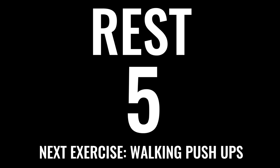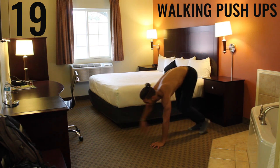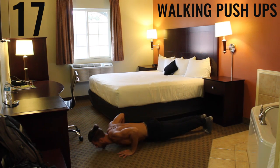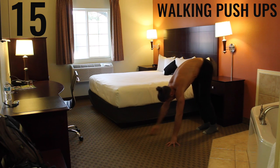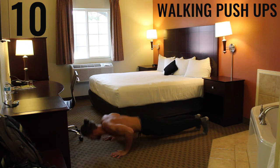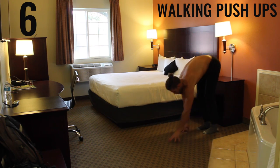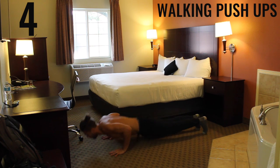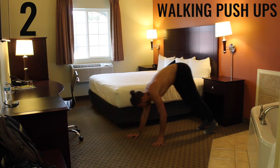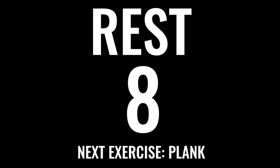As you gather your composure, take a deep breath in through your nose, out through your mouth, control your breathing. We've got walking pushups coming up next. We want full extension on the pushup. If you can't do normal pushups, do the same form but come down to your knees and do a knee pushup. The 90-degree angle here is between your forearm and your bicep as you come down.